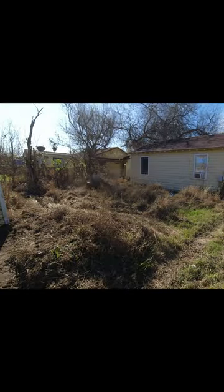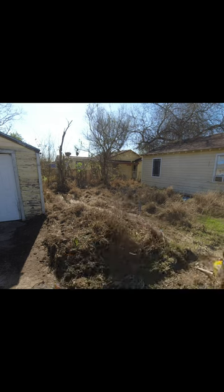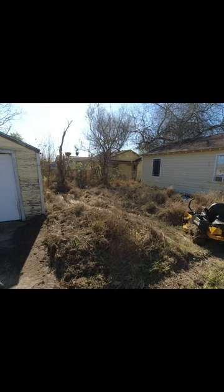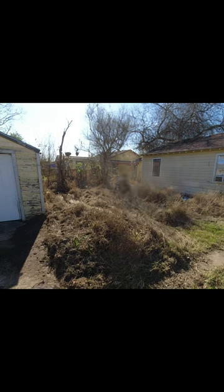Hey everyone, this is Spencer with SB Mowing and this yard was a disaster. I spent the first hour cleaning up all the trash in the yard but didn't find everything, because I hit this metal fence post just a little bit later.